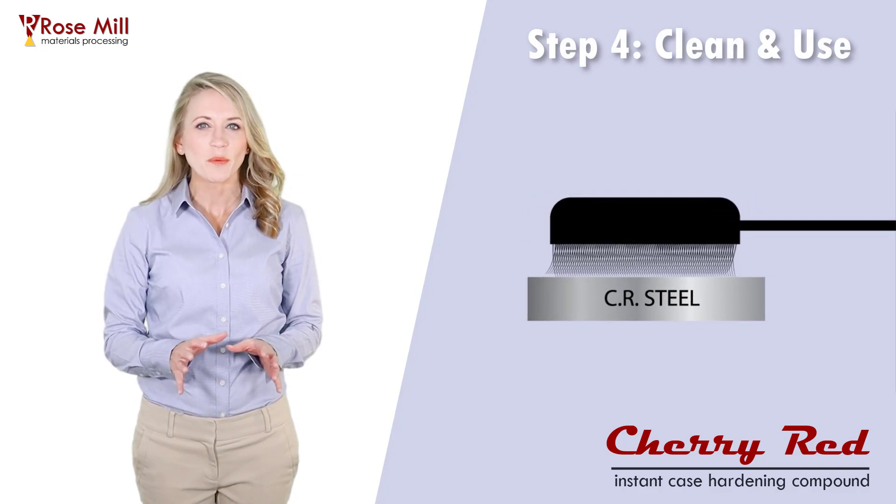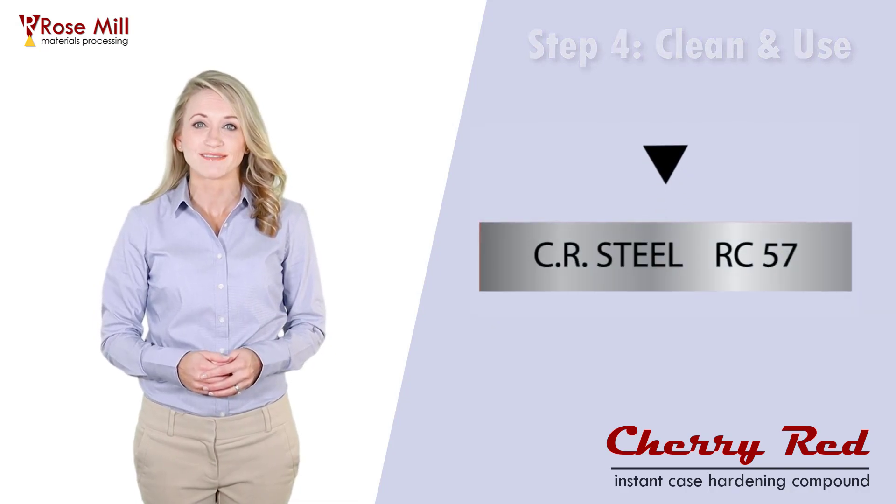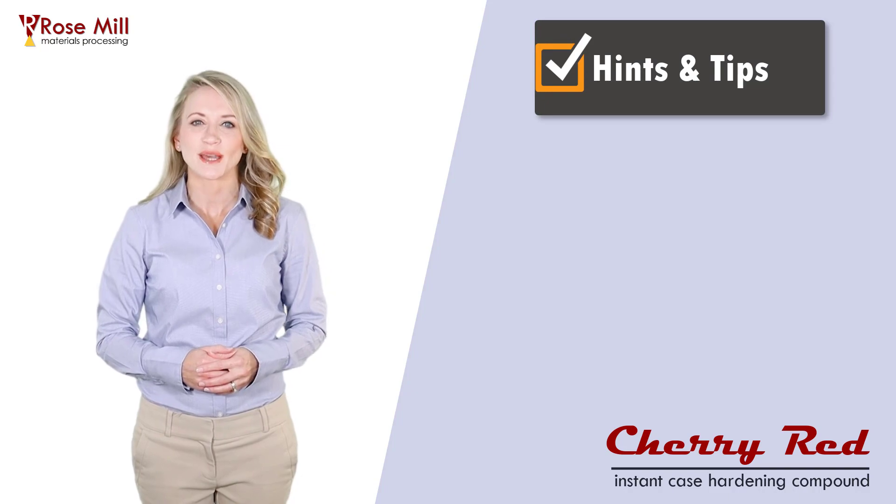You should see a nice, well-preserved surface finish. Your part is now case-hardened. That's it! Here are a few hints and tips.